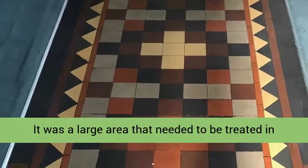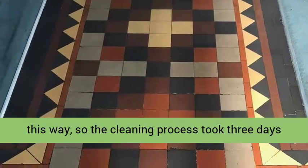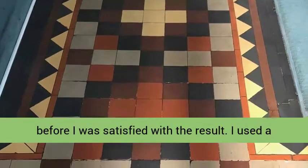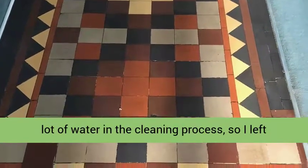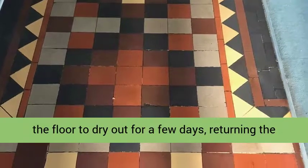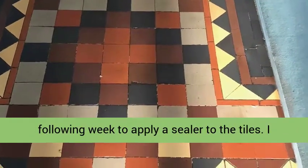It was a large area that needed to be treated in this way, so the cleaning process took three days before I was satisfied with the result. I used a lot of water in the cleaning process, so I left the floor to dry out for a few days, returning the following week to apply a sealer to the tiles.